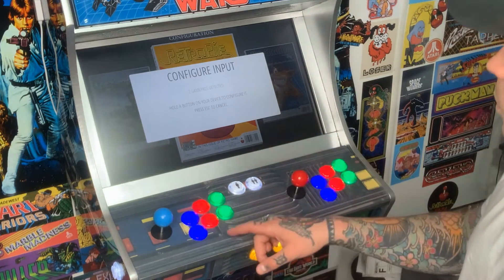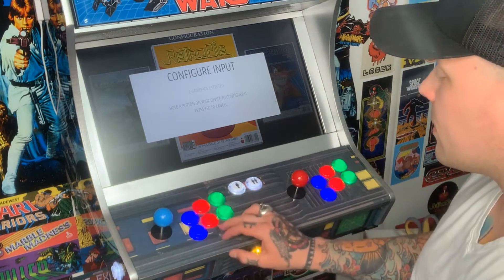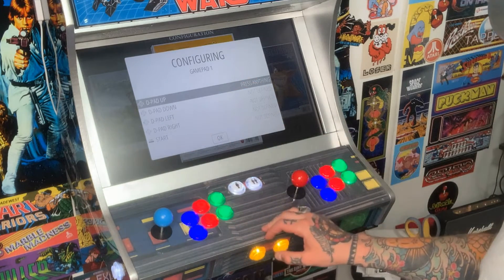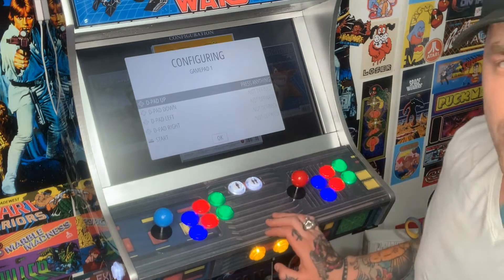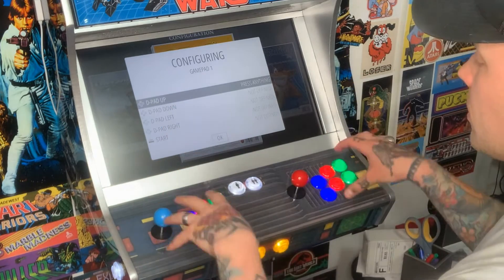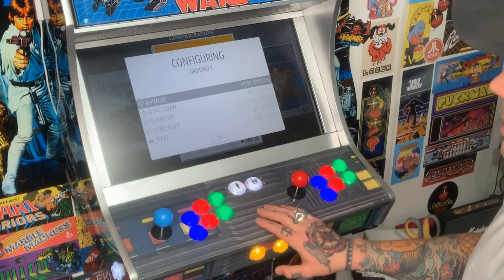We're going to start with player one. I'll hit any button on the player one side to set this up — just hold that down and it'll bring us right to our configuring page. Make sure if you're on player one it says Game Pad 1, unless you already have a separate gamepad controller set up, in which case it may label it a bit differently.